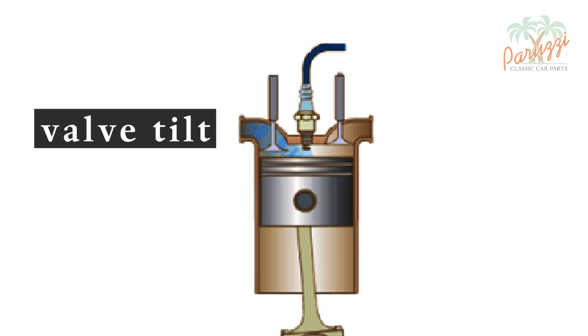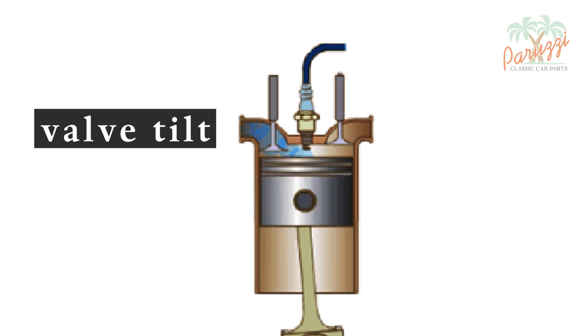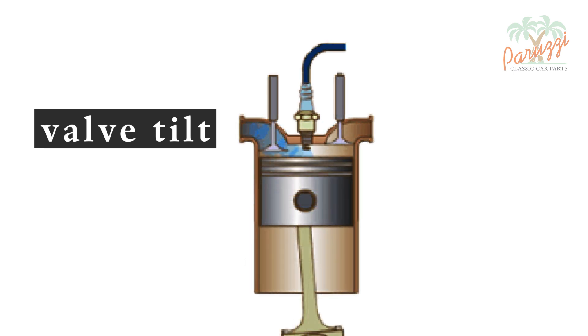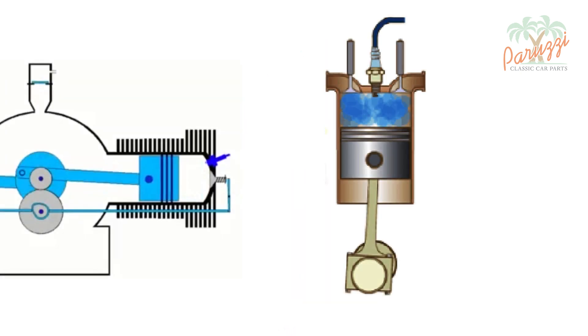Feel free to rewind until you fully understand the movement of the crankshaft, pistons, and valves. This knowledge will help you fully understand the workings of your air-cooled VW engine. To make the engine overhaul go smoothly, we'll let the animation go through a full cycle for a while, then we'll show how the valves move in real life.